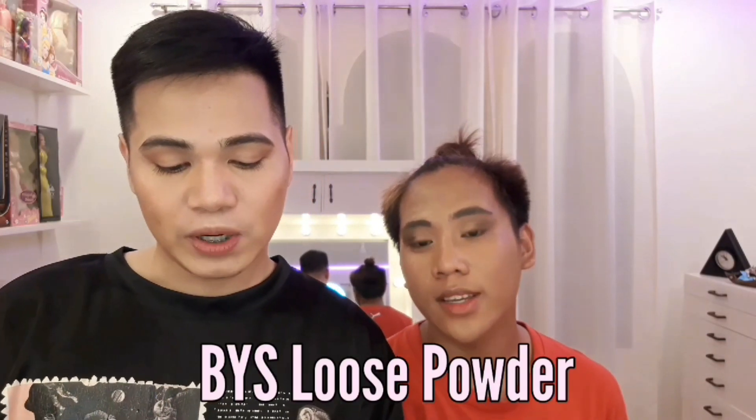Medyo ibe-bake ko muna siya. At gagamitin ko itong B.Y.S. Loose Powder in the shade of light. Konting baking session lang para sa effect.